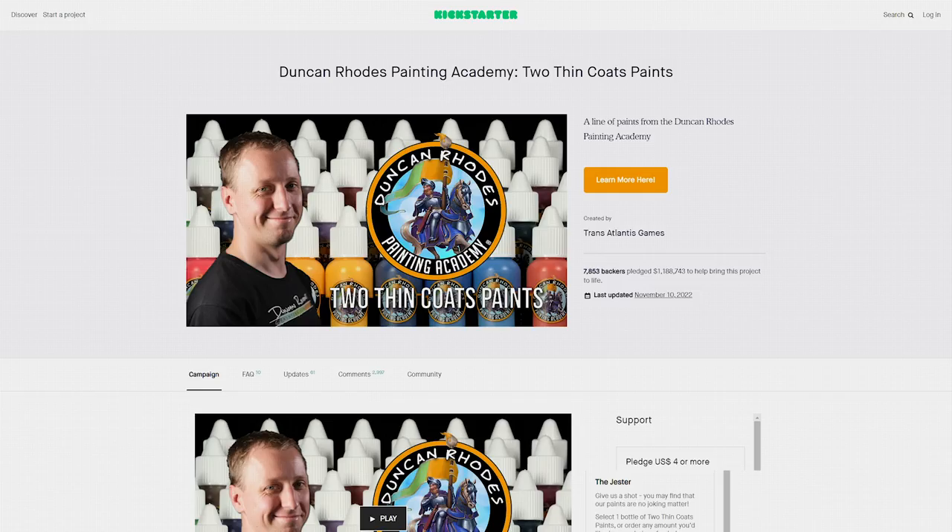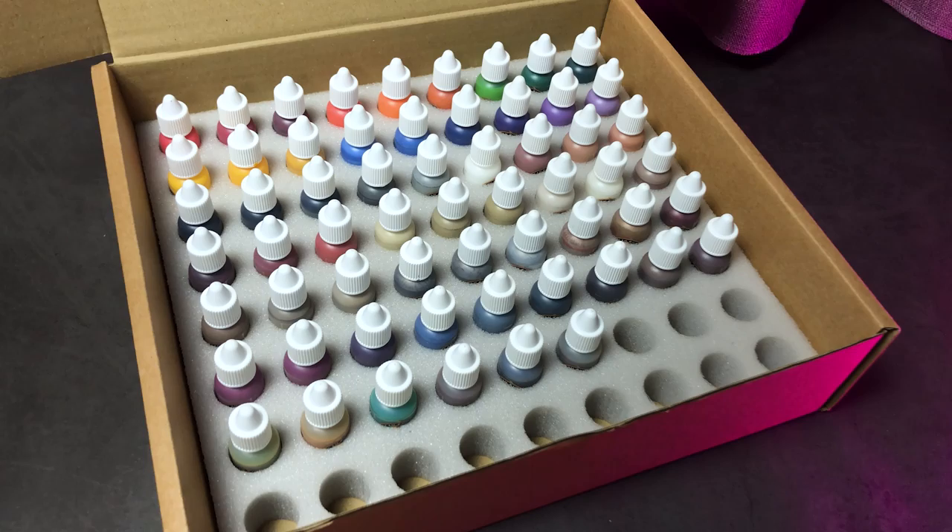Now the two thin coats paints are shipping and available in stock at my partner shop Wayland Games. Duncan and his team sent me a complete set and I was able to test the colors extensively. I have a few things to say — here are my thoughts.